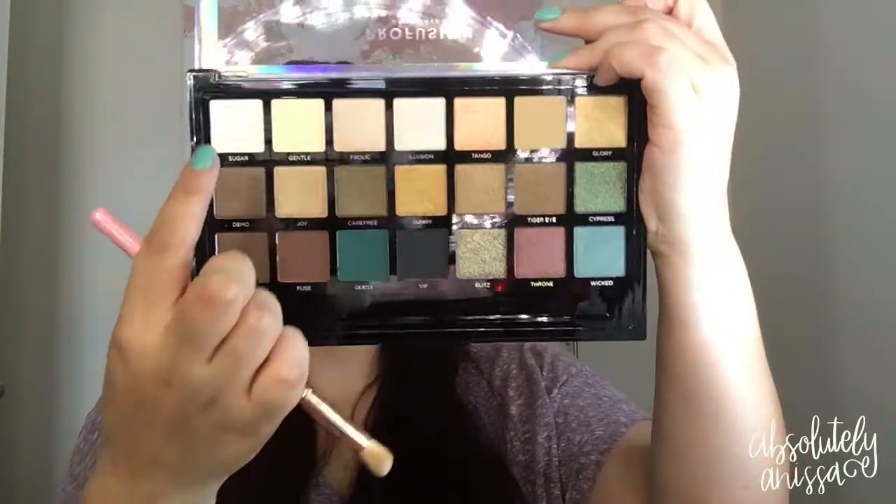Then I'm going to jump into this shade up here which is called Sugar, and I'm just going to take it on the same brush and apply it all over the eyelid. That way we have a nice base to apply the other eyeshadows with, and set the concealer so it's not tacky.